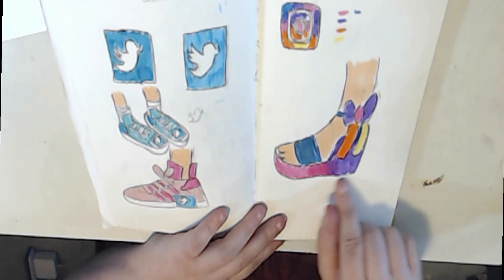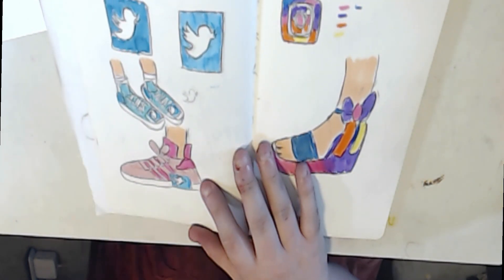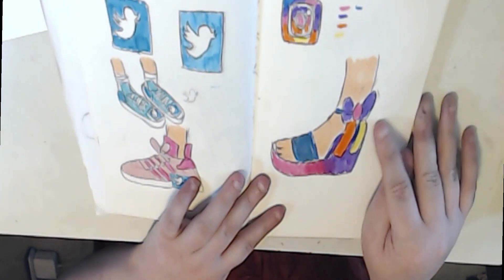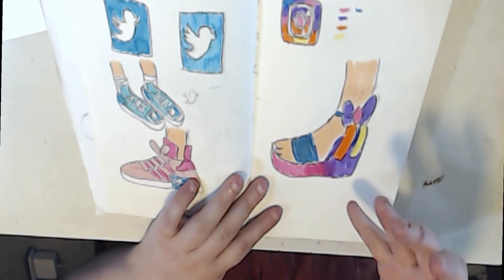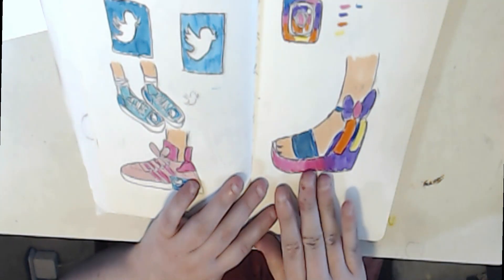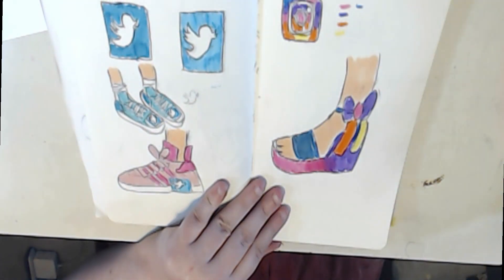For Instagram, I did a gradient with different colors for the wedge. For Twitter, I wanted to draw a tennis shoe, because you're tweeting so fast — kind of like flying. That's why I came up with a tennis shoe. For the Instagram wedge, I wanted something aesthetic and professional-looking. I kind of based each shoe off of what the apps were about.